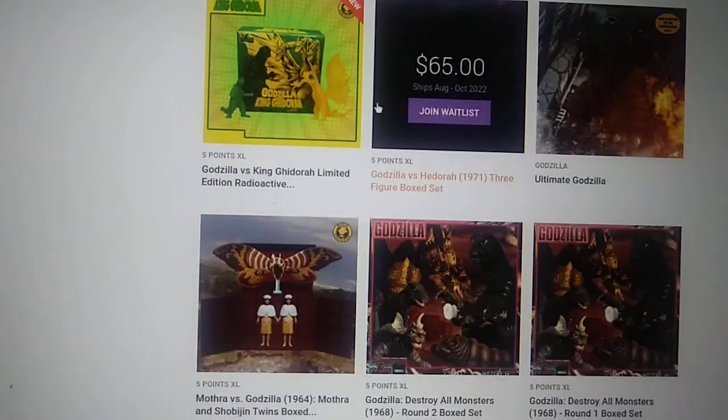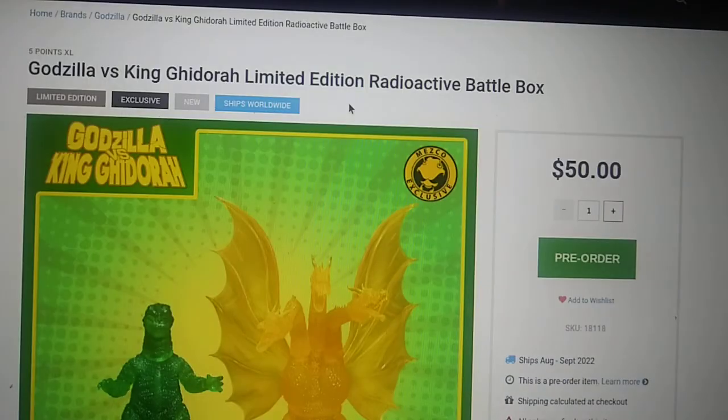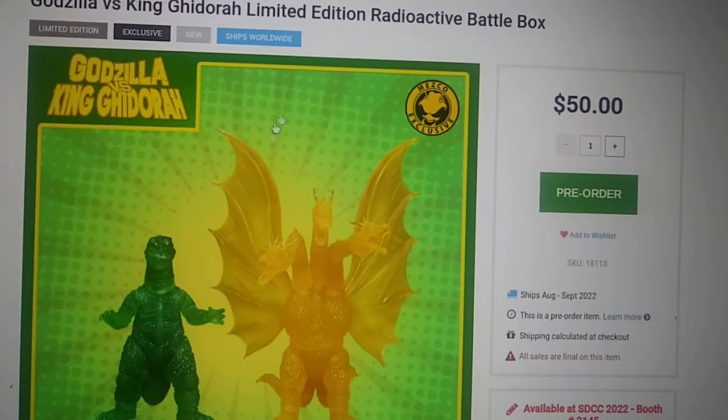Just go to the Godzilla section and boom — here's all the stuff they have. Or just click the link in the description. That being said, guys, thank you for watching this video. If you liked it, definitely subscribe to the channel, and I'll see you guys next time. Peace out everyone.